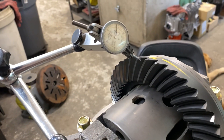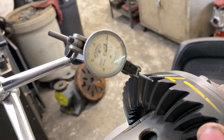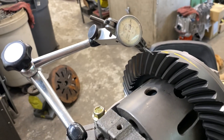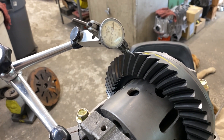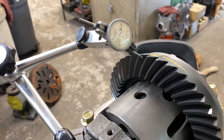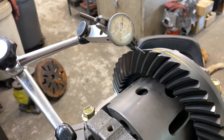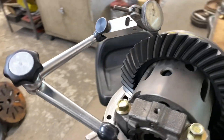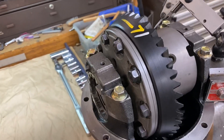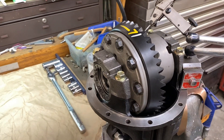We have our dial indicator set up. I've already set the backlash — you can see there, it's at 3,000ths. That's consistent around this gear because of the balancing we had done earlier. We've got super consistent backlash within just tenths at any part of this gear. The next thing we're going to do is white it up with some dye and check our pattern — see what we got.